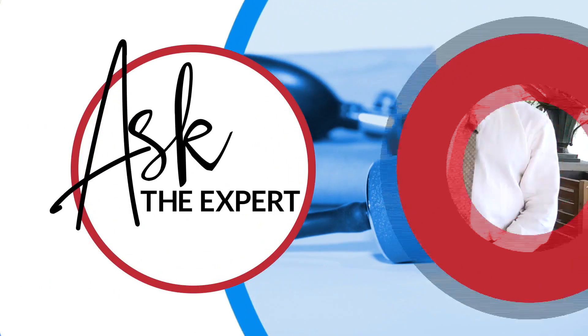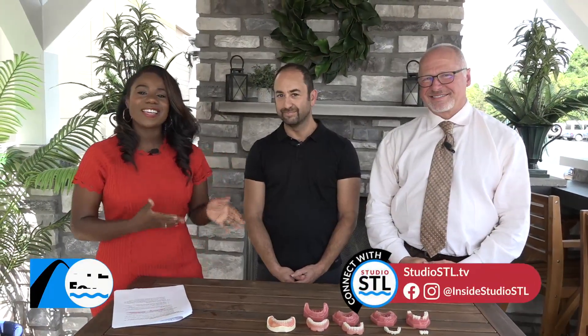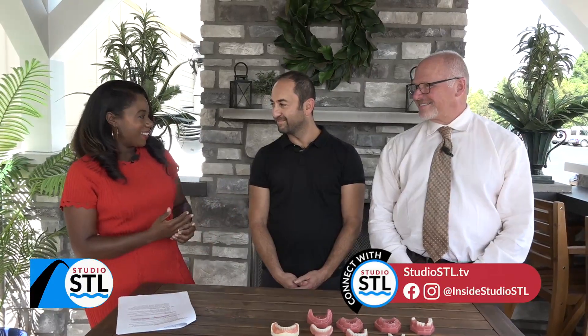Today's Ask the Expert is sponsored by Troy Family Dental, located in Troy, Illinois. Joining us are the two doctors there, Dr. Boatman and Dr. Spencer. Gentlemen, thank you so much for being here with us today. Absolutely.